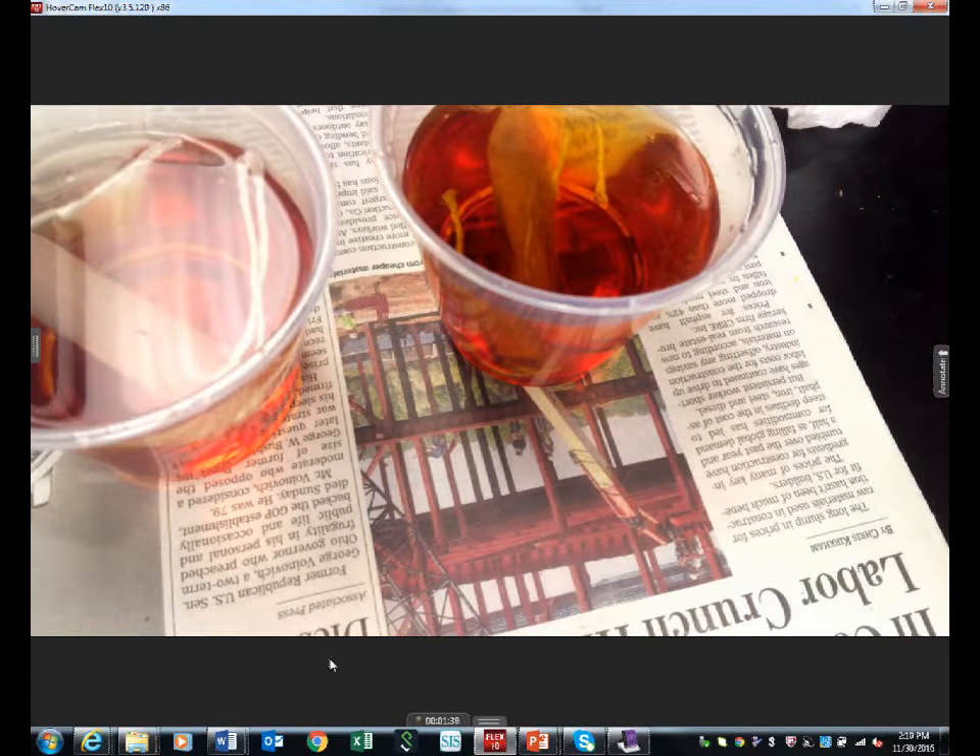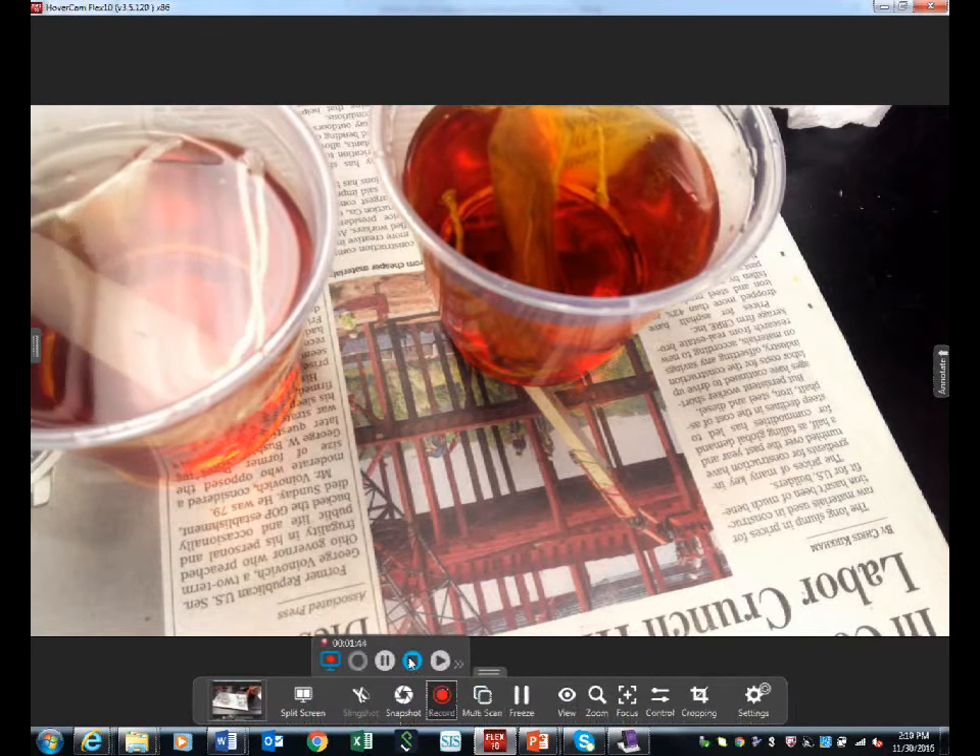All right, so now we play the waiting game and start thinking about what we're going to do next. Think about: is it permeable or impermeable? Is it diffusion or osmosis?